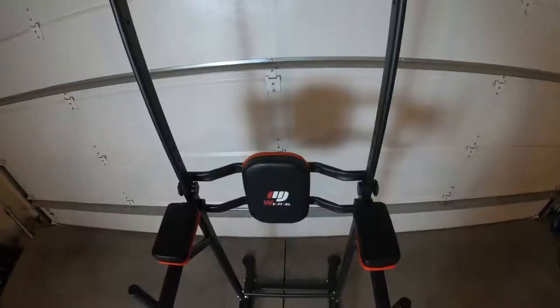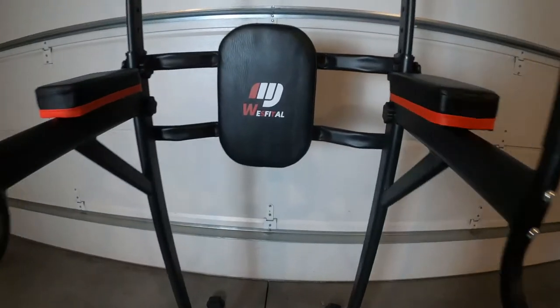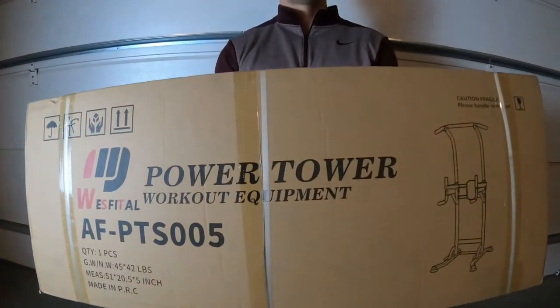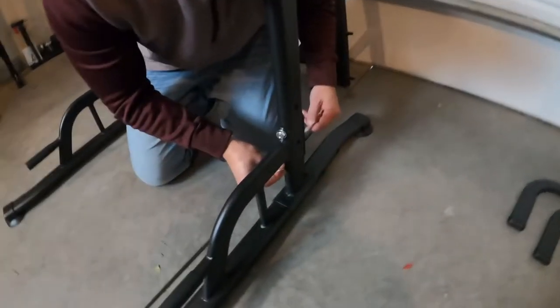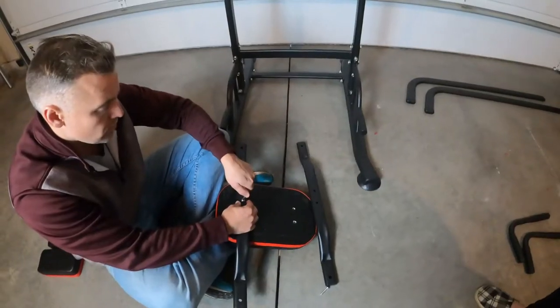Hi, I'm Josh and today I'm reviewing the West Vital Power Tower. Right out of the box I was impressed with how high quality everything was. It's made of steel, high density foam and rubber, and every part seems really well made.